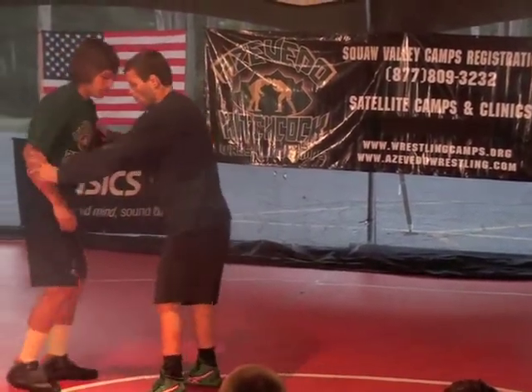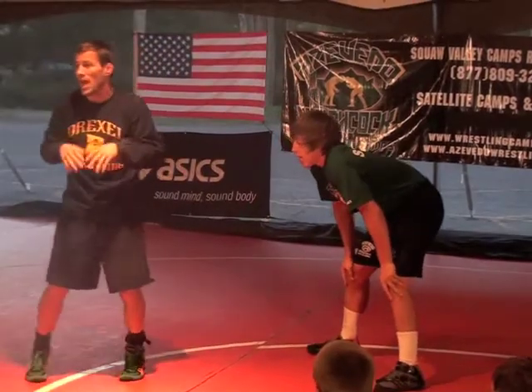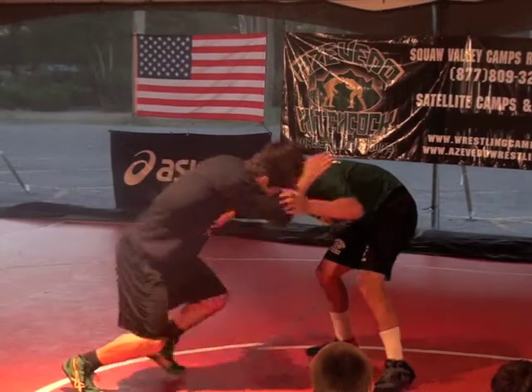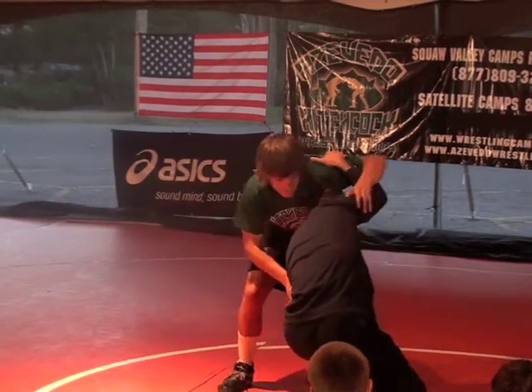So now I'm controlling both sides. I'm going to stay poised, relaxed, shrug my shoulders, fight inside, circle — and now it's off.